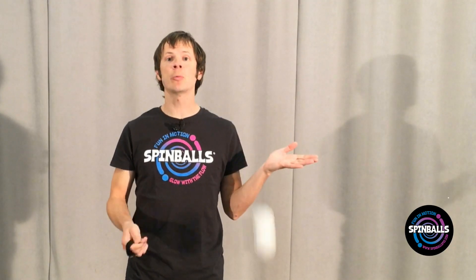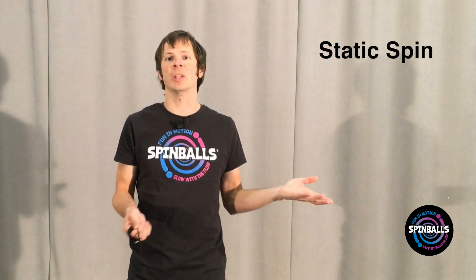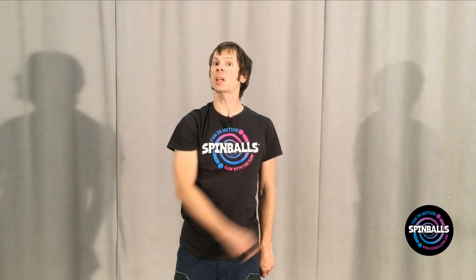First, for flat plane moves, we're going to work with what's called a static spin. This is literally just keeping your hand more or less still as the poi turns around it. Try this in both wall as well as wheel plane.